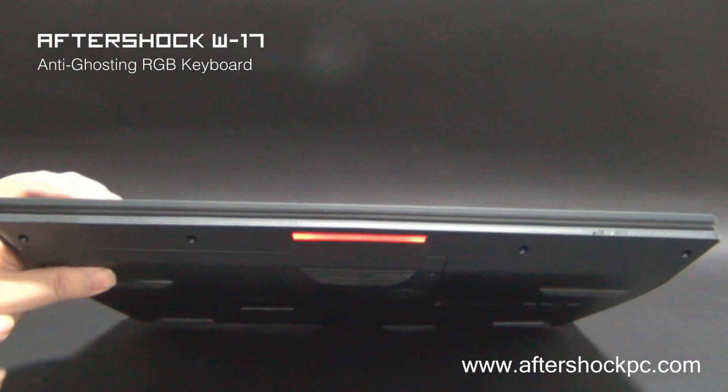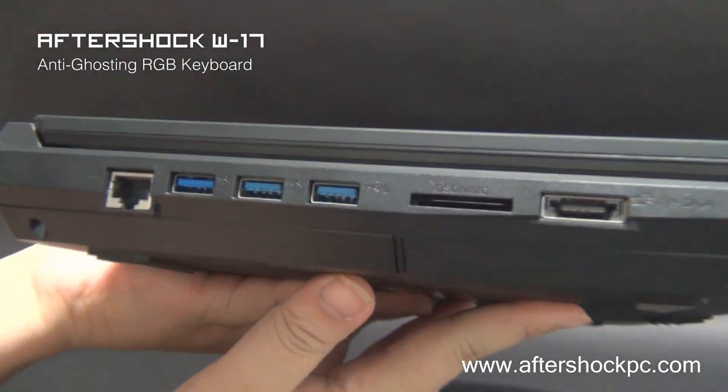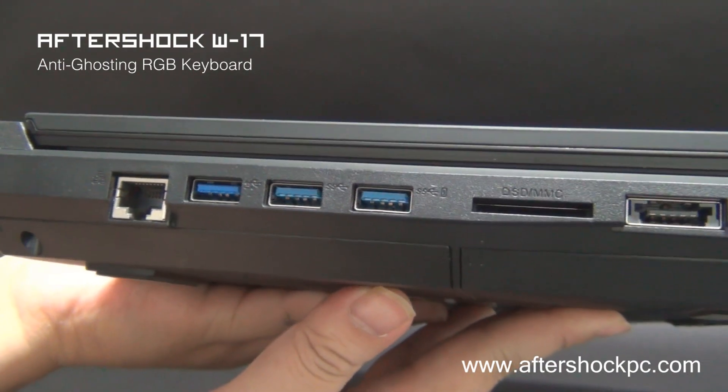At the front of the W17 we have a customizable light and some battery indicators on the right side. On the left side of the unit you can see three USB 3.0 ports, a gigabit ethernet port, a 9-in-1 card reader, and a USB eSATA hybrid port.